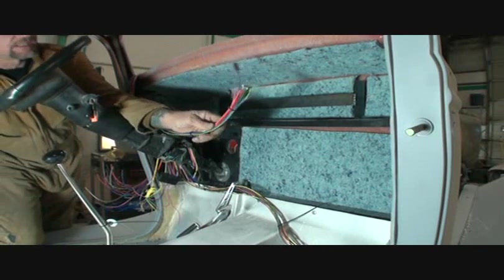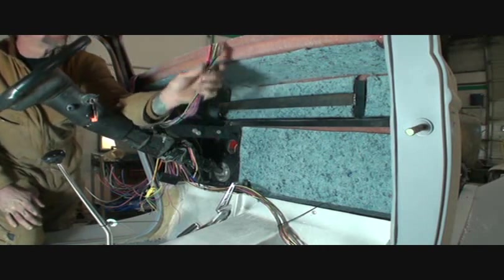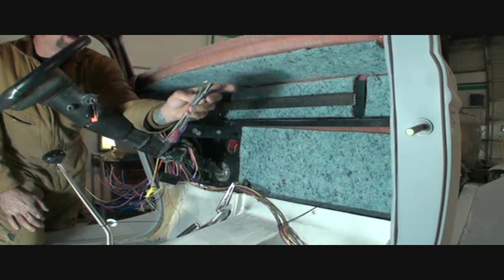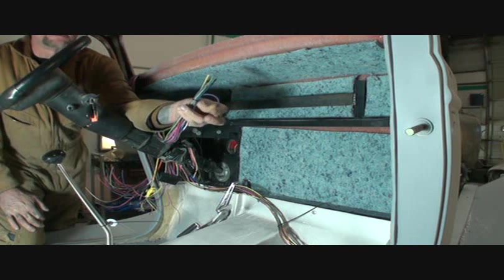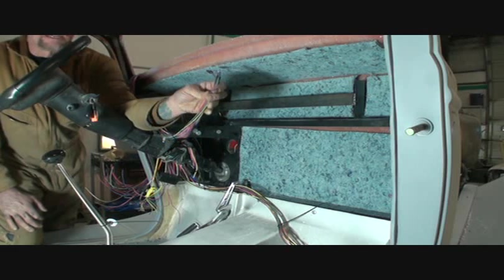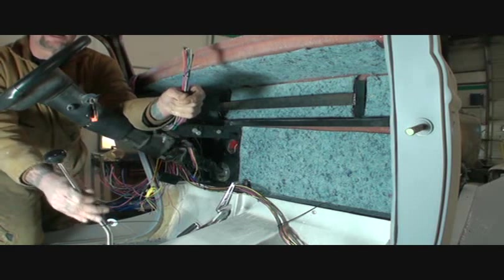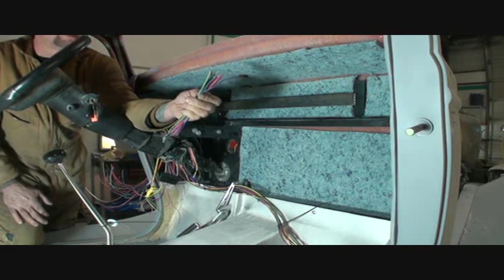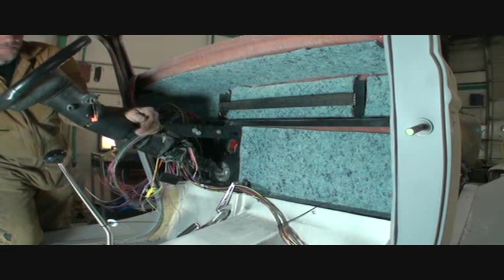The wire harness that you see in my hand goes to your steering column — that's all your steering column wires. And a couple of these wires, which are purple right here, if you look real close, that wire goes right into your shifter, down on the bottom, which is your neutral safety switch. That's another important procedure.